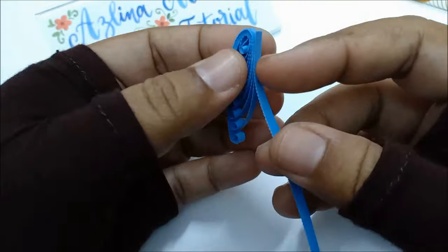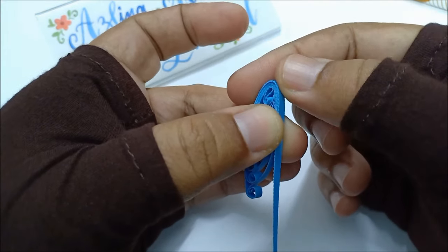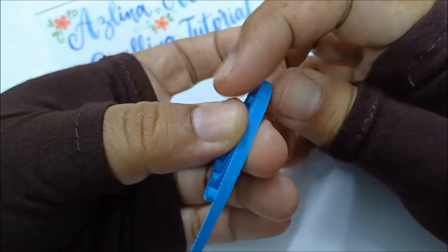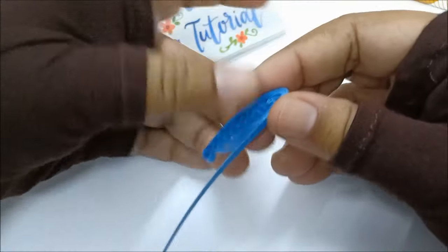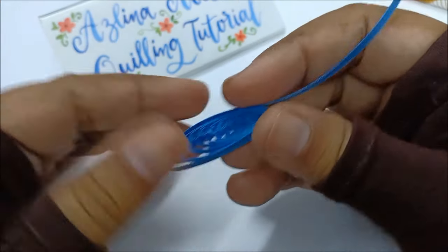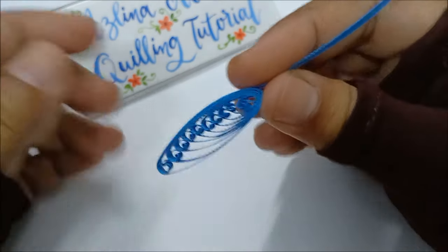Now all that is left to do is wrap the petal with another piece of quilling paper. I didn't wrap it multiple times like I always do with flower petals. This time around I only wrapped it once because I think the paper is thick enough, and I feel it looks much nicer that way.